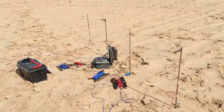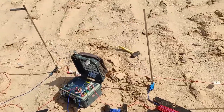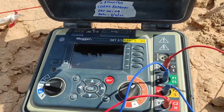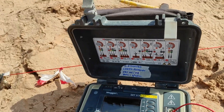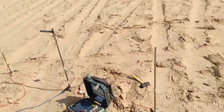Today we will be performing an earth electrical resistivity test using the device Megger. The method we will use is the Wenner test method.